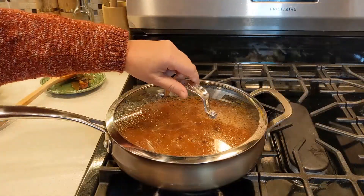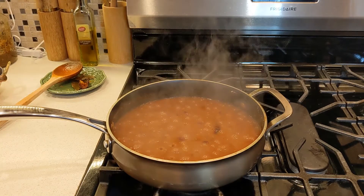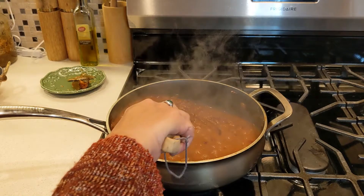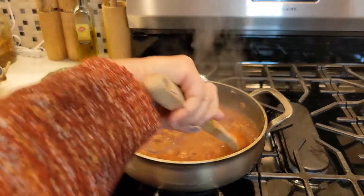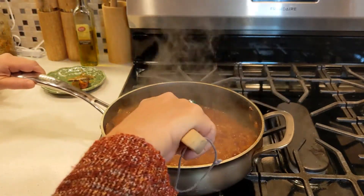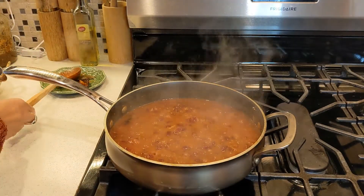Now let's check our rajma. We're done! I'm just going to add some cilantro.